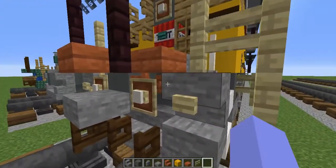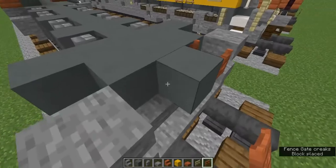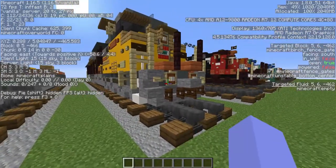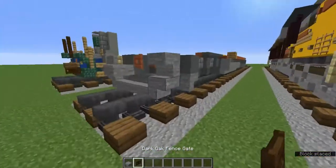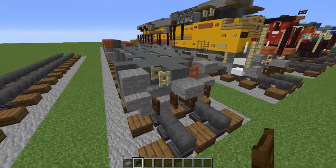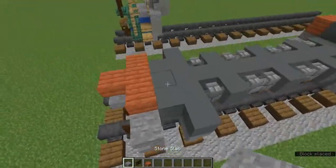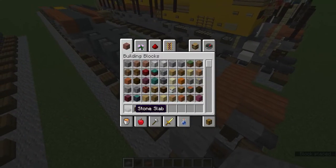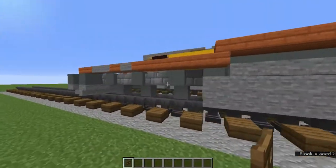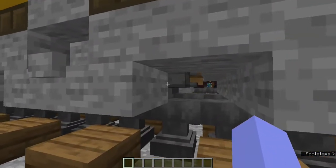Grab the birch fence gate and acacia fence gate. Add an open acacia fence gate into the middle block and an open birch fence gate into the other block. Then add a stone slab on that cyan terracotta, and underneath it a sideways dark oak fence gate. On the sides add more open dark oak fence gates. Now add an acacia slab T-shape, then three stone slabs behind it, and spruce fence gates in all the empty blocks.